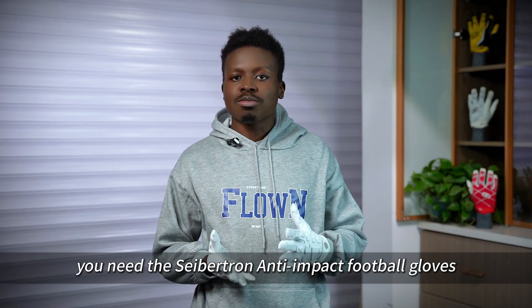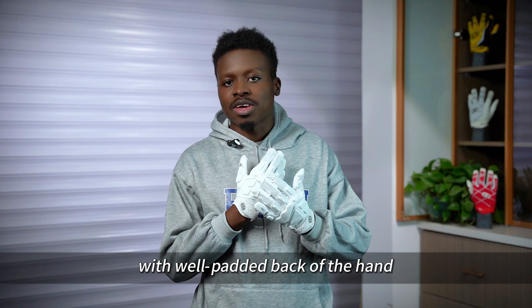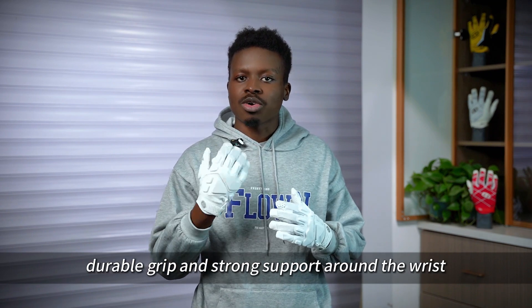To perform at your best, you need the Cybertron anti-impact football gloves with well padded back of the hand, durable grip, and strong support around the wrist.